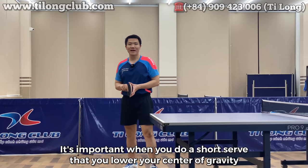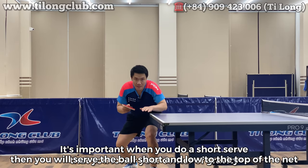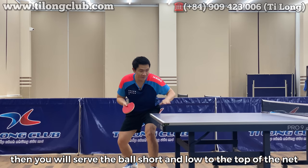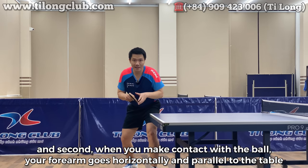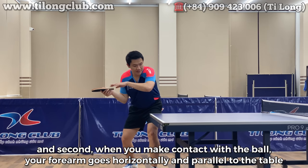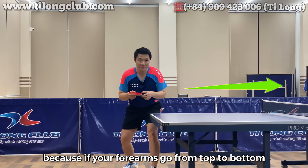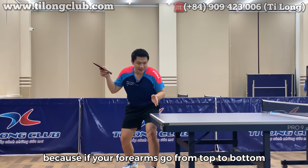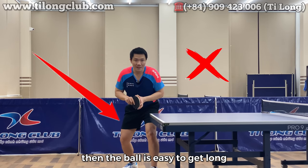Điều quan trọng khi bạn thực hiện kỹ thuật dao bóng ngắn là bạn phải hạ thấp trọng tâm xuống. Khi đó bạn sẽ dao quả bóng ngắn và thấp so với đầu lưới. Thứ hai, khi bạn tiếp xúc thì cẳng tay tiếp xúc bóng và đi theo phương ngang song song so với mặt bàn. Vì nếu cẳng tay đi từ trên xuống, quả bóng rất dễ bị dài.